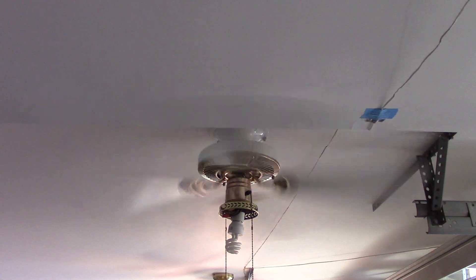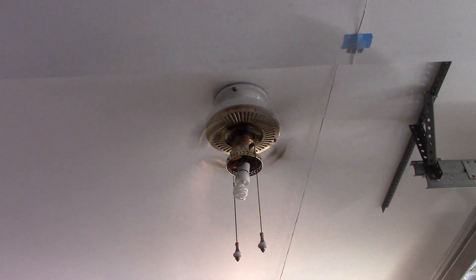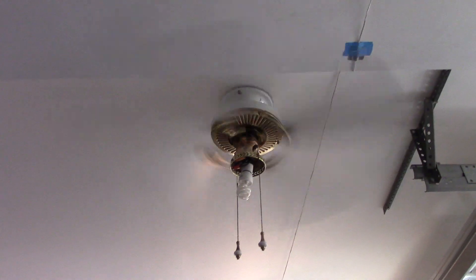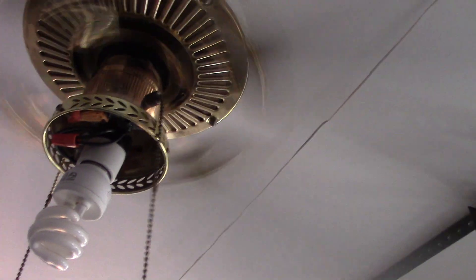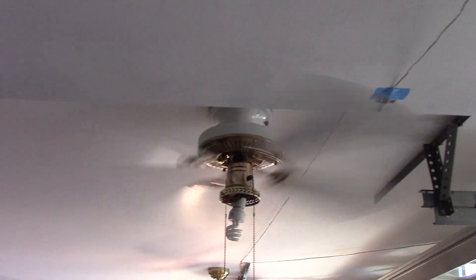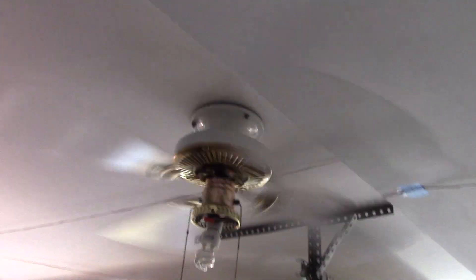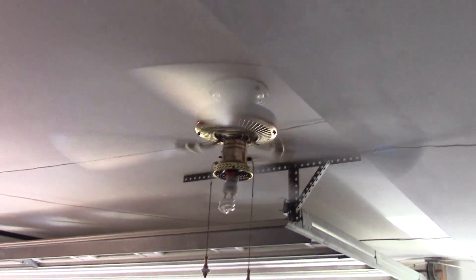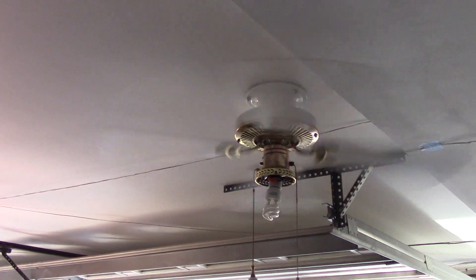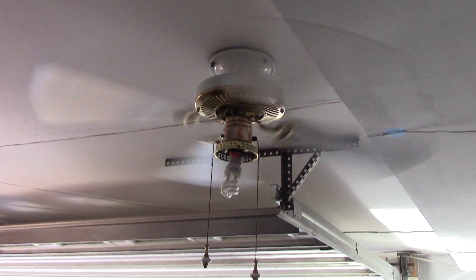I'll put it in the middle, and now on the back. Medium. This might be a better angle because the blades are a little transparent — because they're white, they blend in with the white ceiling pretty well, so I want to get the best angle possible for this fan.